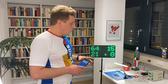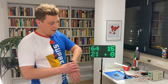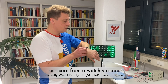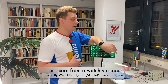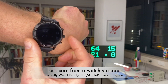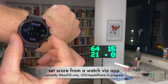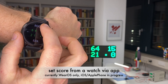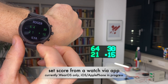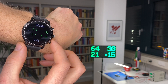Another way of entering the score is via smartwatch — this is also new in the TennisMath platform. Here I have a Wear OS based watch and I will show you. You can operate it from the touch screen, just pressing a button for Roger to give a point to Roger, or for Ilya to give a point to Ilya — it's also pretty clear.